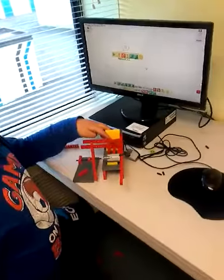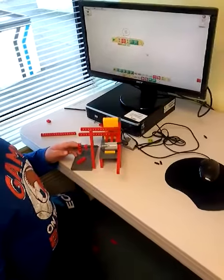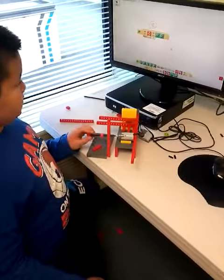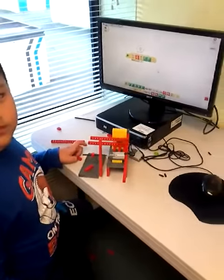Here. So, when you wave in front of it, it's going to start working. Is it like that? Okay. So, did you have any troubles or challenges? No. No? Okay.